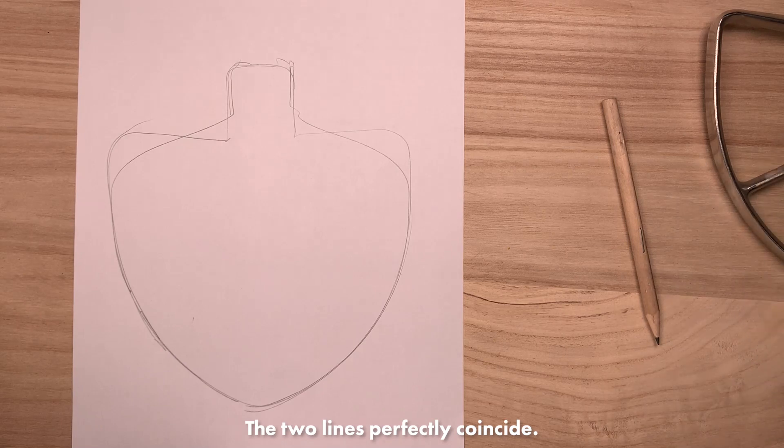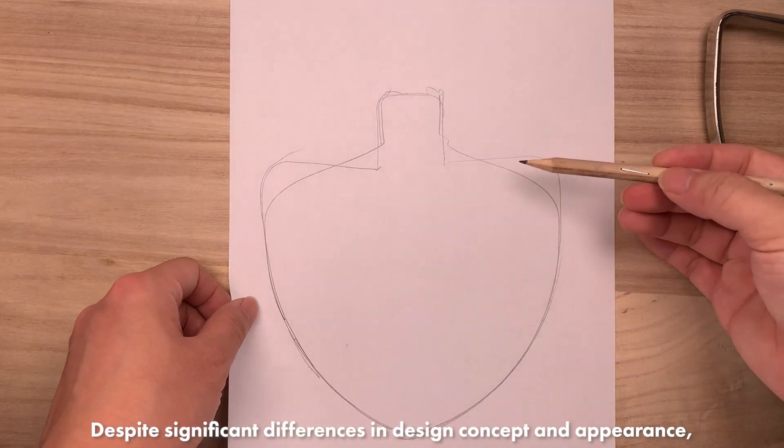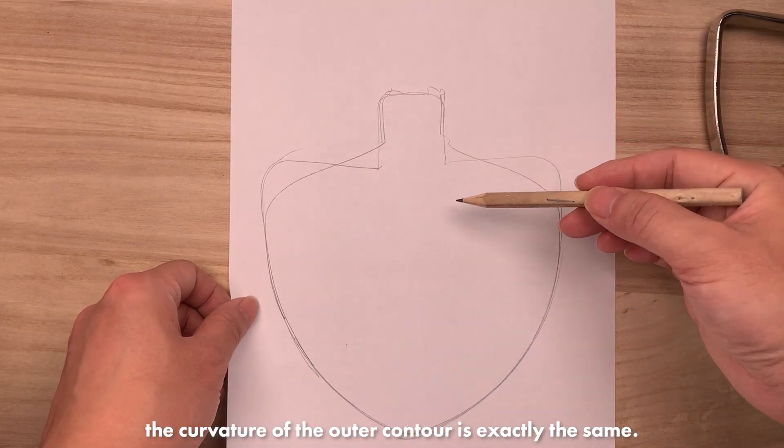The two lines perfectly coincide. Despite significant differences in design concept and appearance, the curvature of the outer contour is exactly the same.